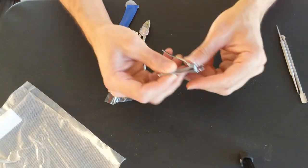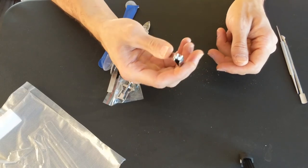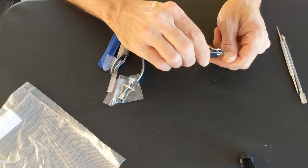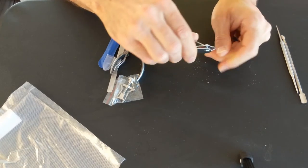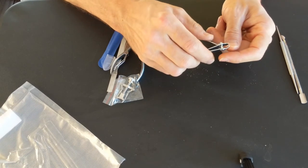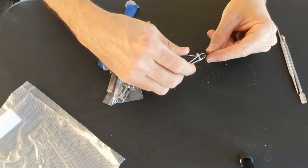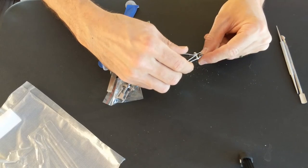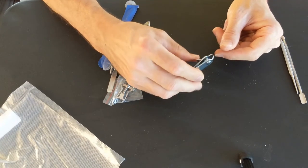So I've never seen clippers like this before, but it looks pretty handy. I'm just going to cut maybe the cuticles or something. I don't know if it's for nails or not, but it appears to cut quite well. Okay, there's that.